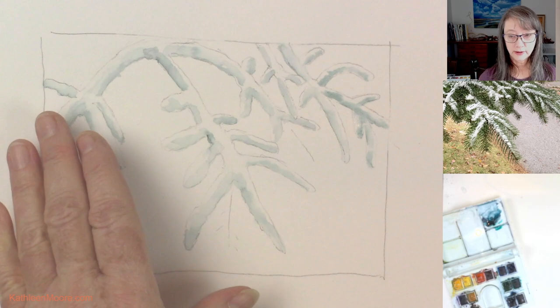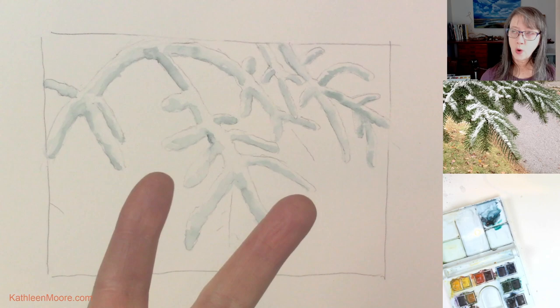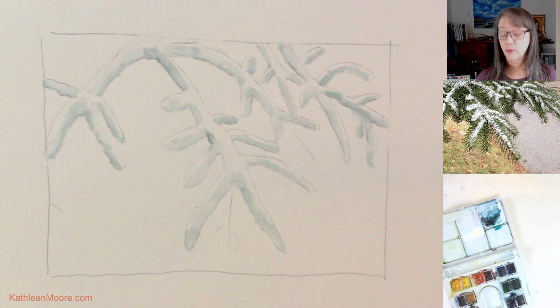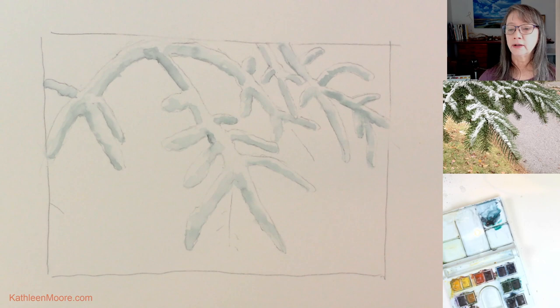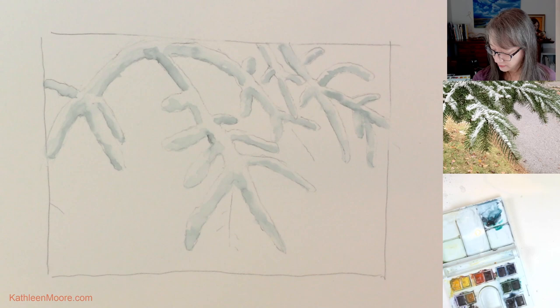You probably noticed that as the watercolor dries, it gets a little bit lighter in value — that's fine, we like that. We want our snow to be white, feel white. So the next thing I want to do is put in just a little bit of warmer color on some of these stems where we can see a little bit of the actual stem itself, and then some of these that have no snow on them at all. Just that little tiny bit of warmth kind of makes a difference.